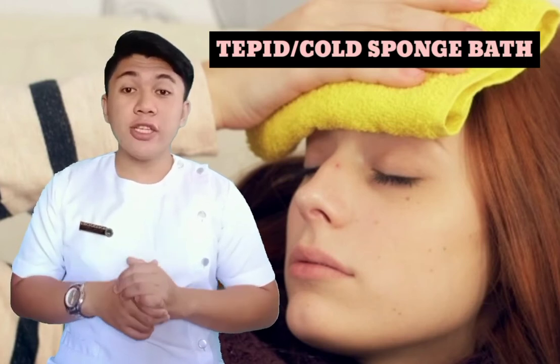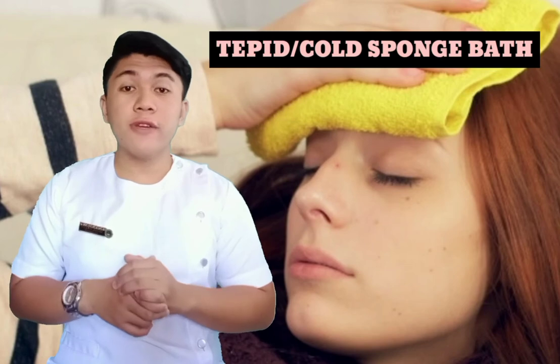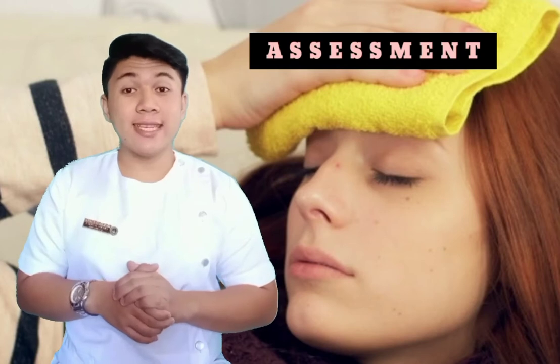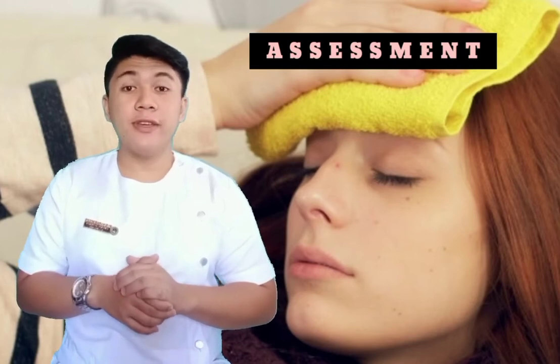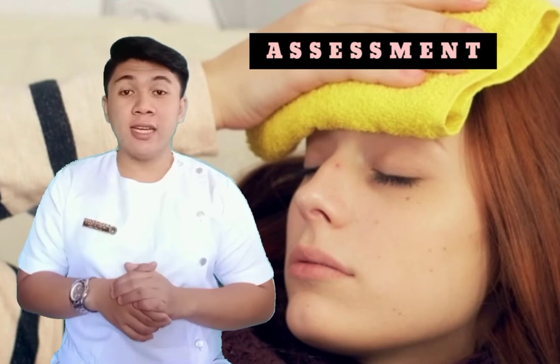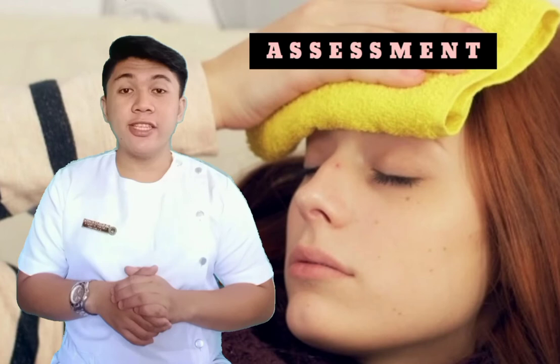It is the application of cold water to the surface of the skin by means of wet sponge. For the assessment, assess the client for other signs of fever: skin warmth, flushing, complaints of heating or chilling, diaphoresis, irritability, restlessness, general malaise, or delirium.